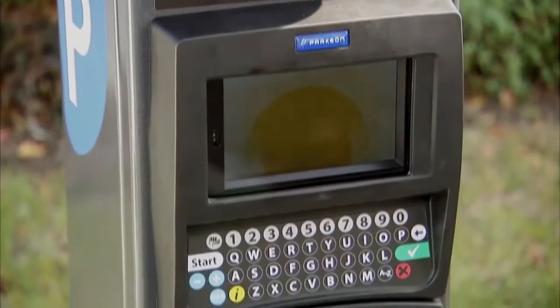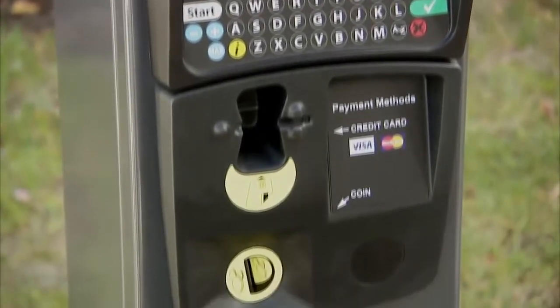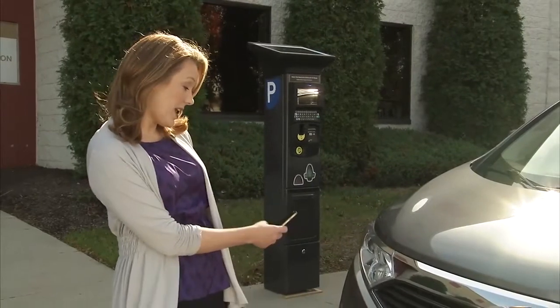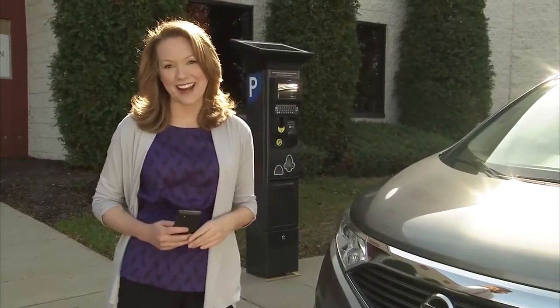Now I'd like to demonstrate just how easy it is to make a parking payment. With this type of parking system, it's important to remember your license number. For me, it's easy to use my smartphone and take a picture of my license plate, so I always have it on hand.